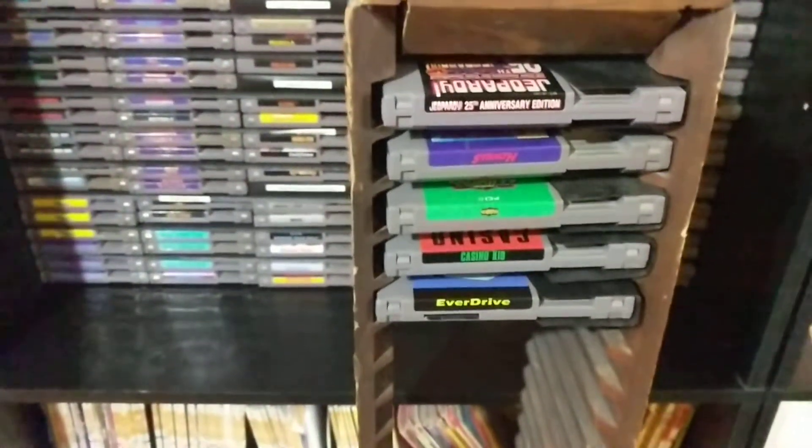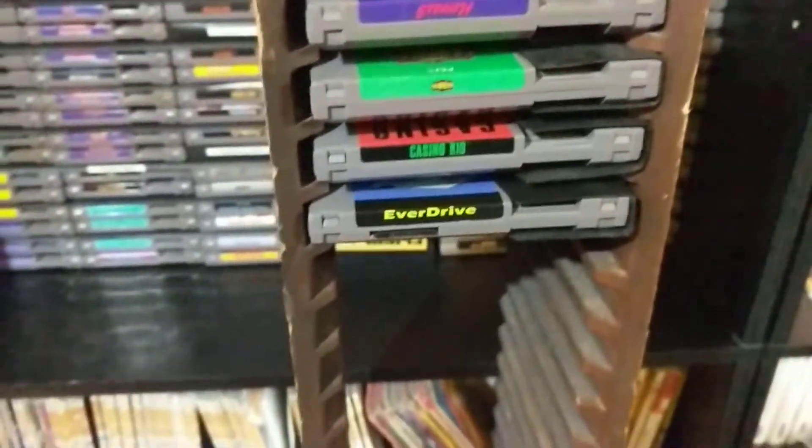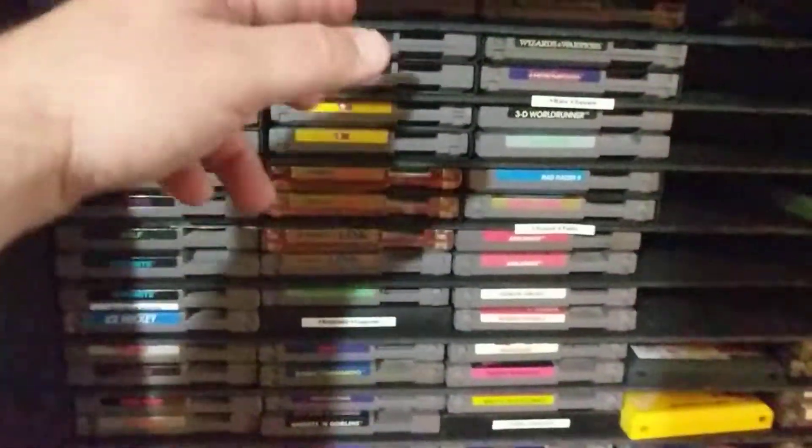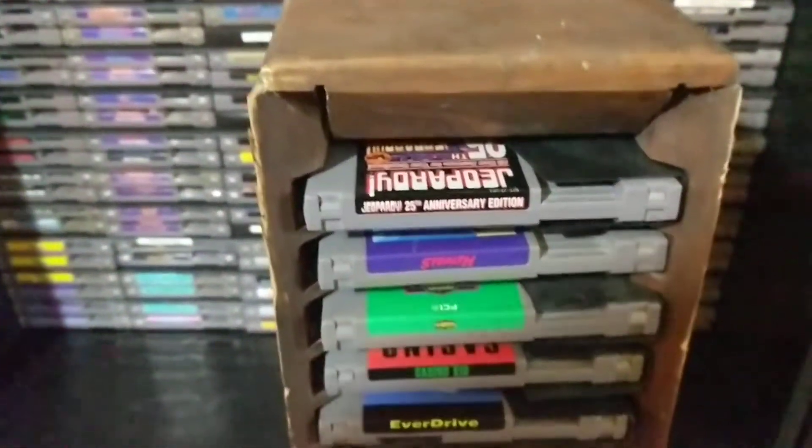I actually thought about basically making the same thing, because there's nothing on the bottom — it just grabs the edges of the game. Doing the same thing in here, and just putting some strips which have the notches cut to put the games in. I thought that might work out really well, but I'd obviously need to cut that out.